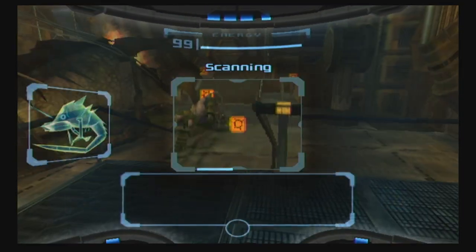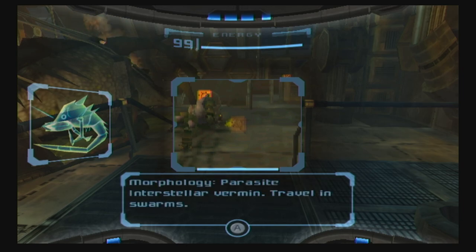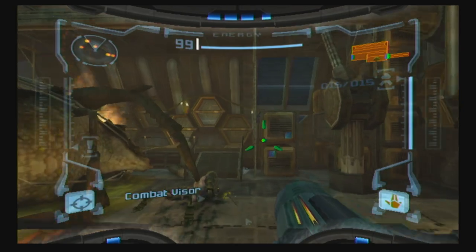We've got our first important log entry here. Every time you see a new creature, it downloads to your log book. Right now we've got Parasite Queen — Interstellar Vermin, traveling swarms. Essentially bugs. In addition to Talon IV, they're somehow in space. Space roaches.